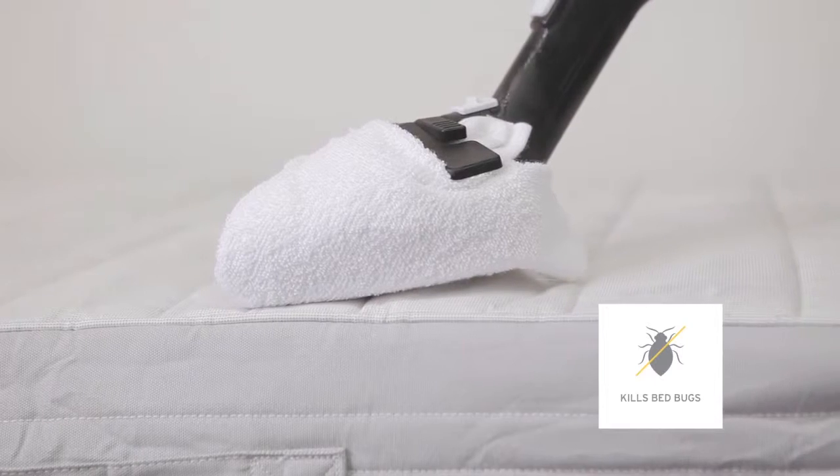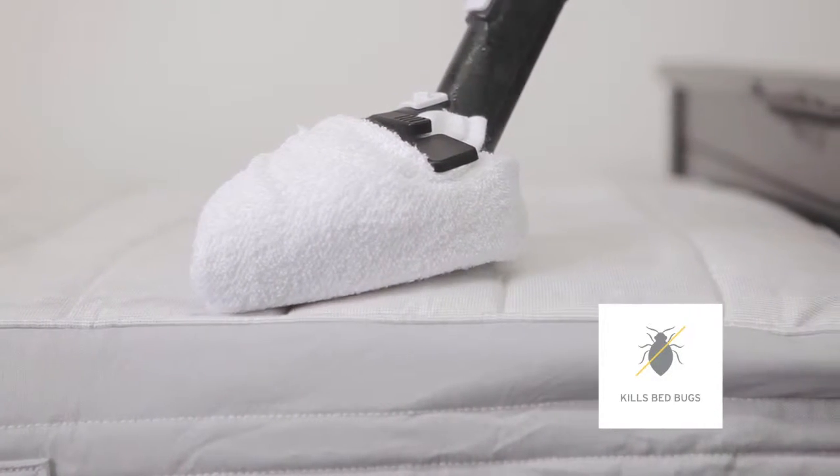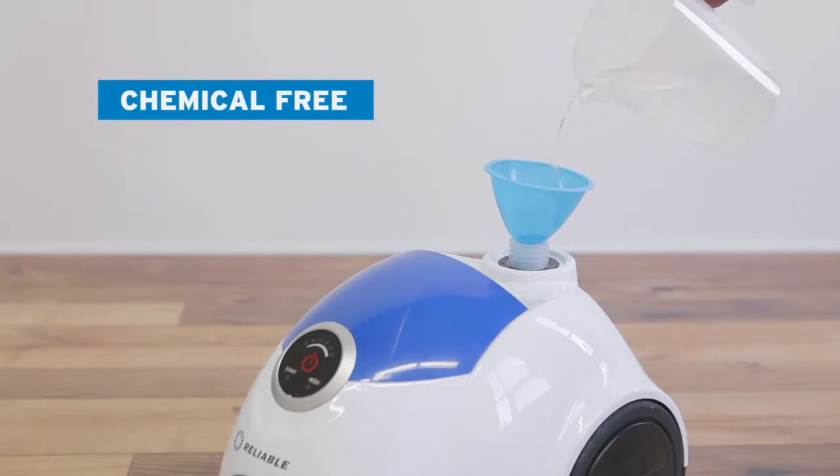Steam treatment is a recommended method for eliminating bed bugs. In fact, steam kills all stages of bed bugs without the use of chemicals. All you need is water and a reliable steam cleaner.